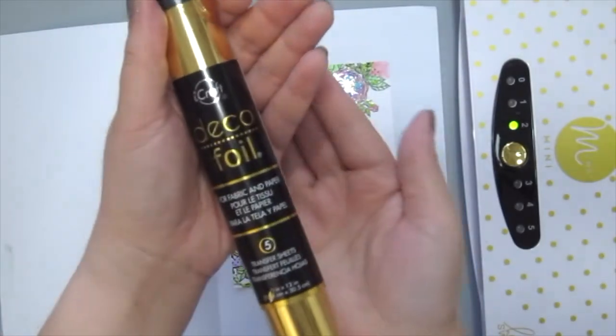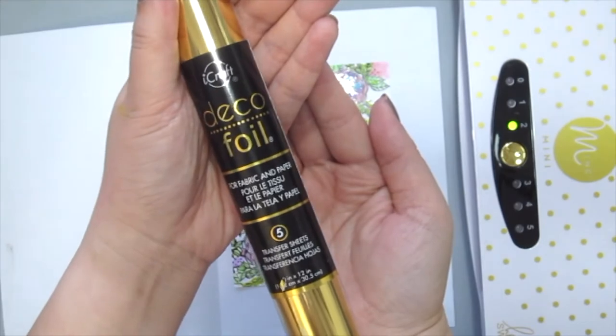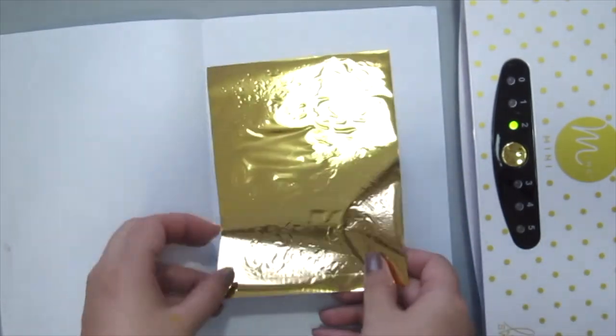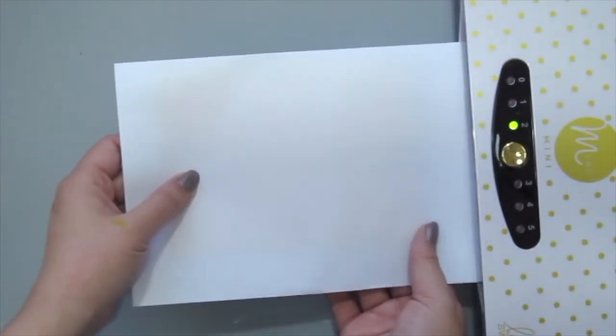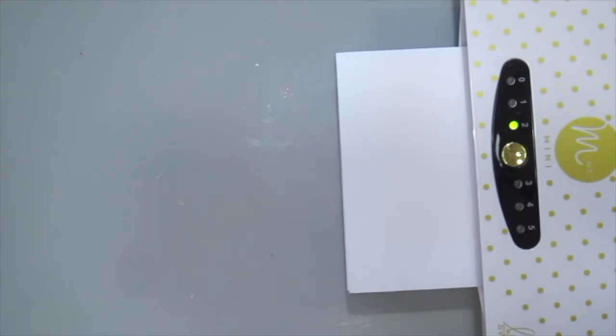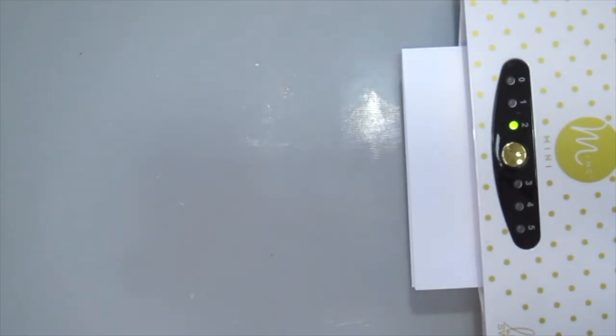So once the coloring is done, here I'm grabbing the deco foil in gold and I've already cut up a piece to cover my entire card front. Remember to place it pretty side up. I've also sandwiched it between a scrap of paper here to go through my mini mink machine. You can also use a laminator if you do not have this machine.